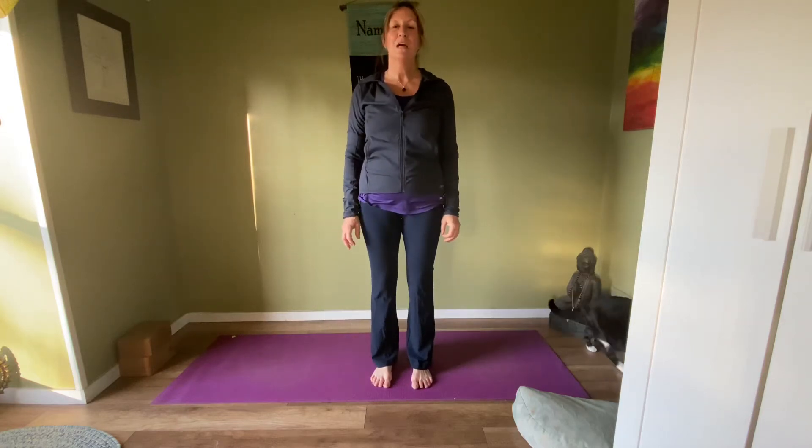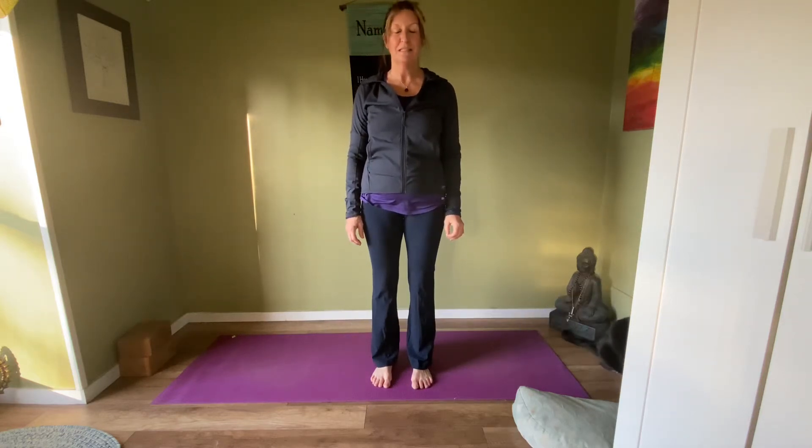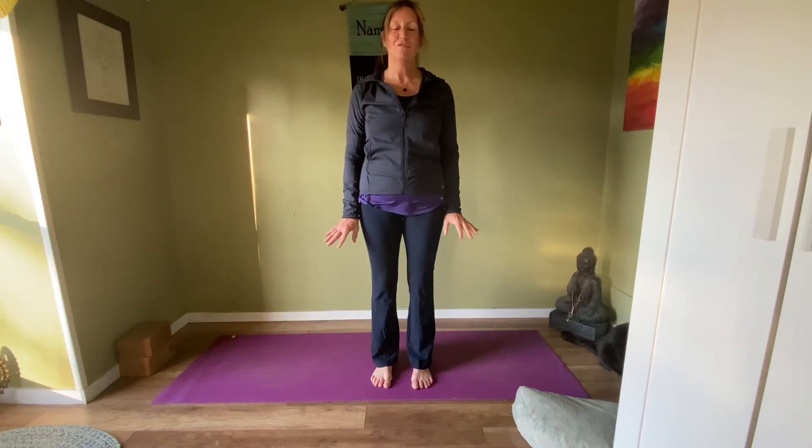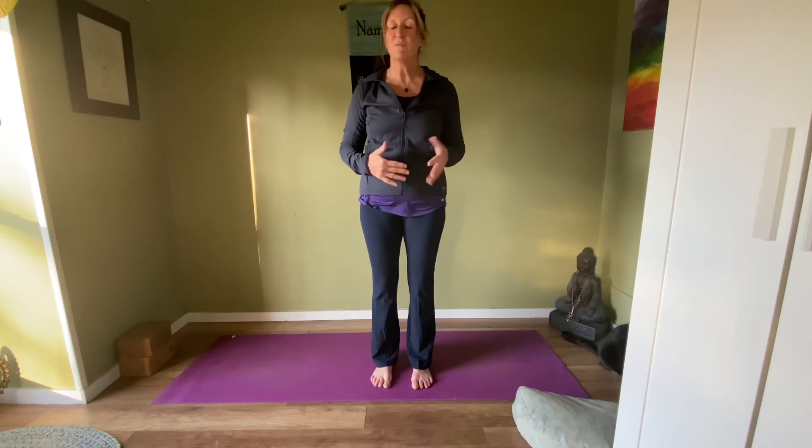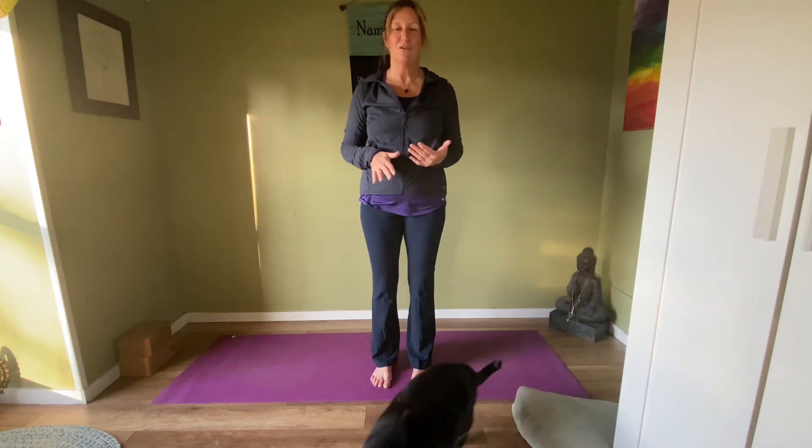Hi there, welcome to the second part, the second module of this 10-part series that I'm putting together for your health and wellness — to be able to do when your heart breaks at work, when you come home as a transition, or if you're working from home, transition from home to work or work to home, as well as perhaps just before you go to bed to help relax your body and your nervous system.